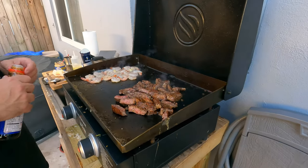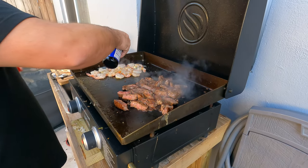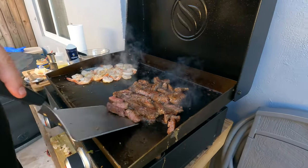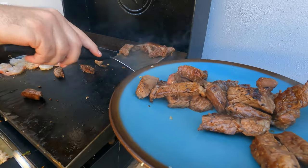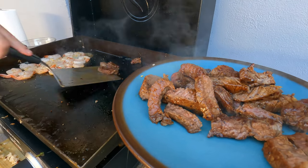A little of the shrimp. Alright, the steaks are probably done. This is going to be the best hibachi on a 22 inch Adventure Ready Blackstone that you've ever had.